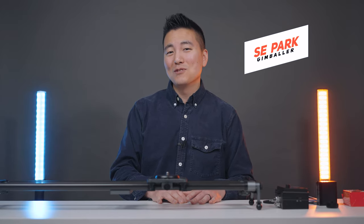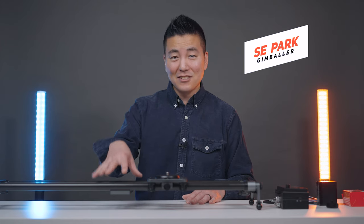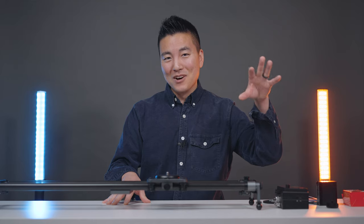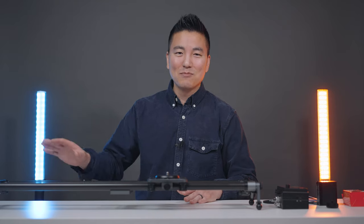Hey, how's it going guys? Hope you guys are doing well and not too hungry, because this slider is called the Hot Dog and this motor right here is called the Bun. So go grab a plate because there's going to be plenty of hot dog jokes throughout the video.